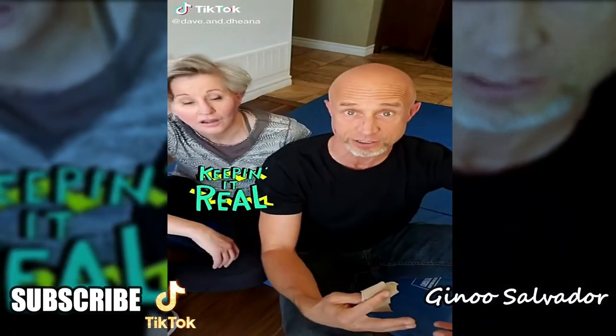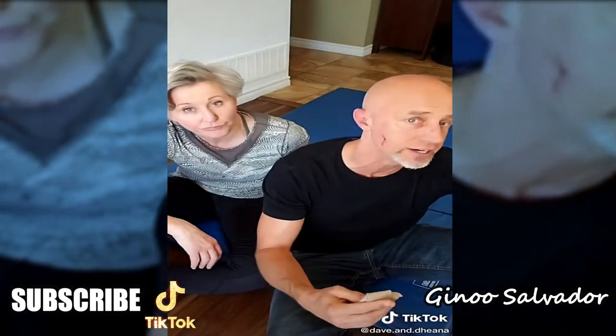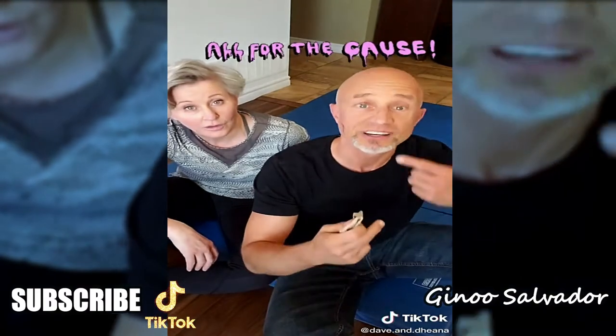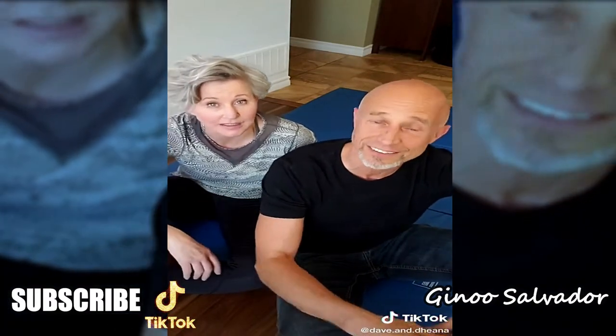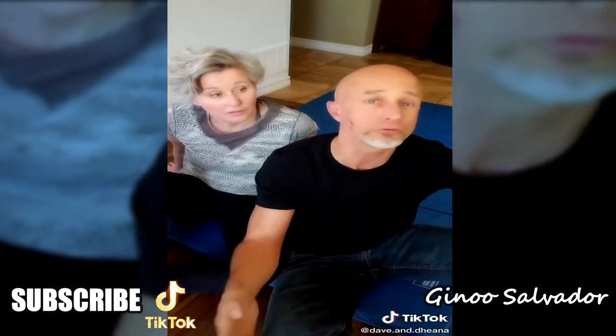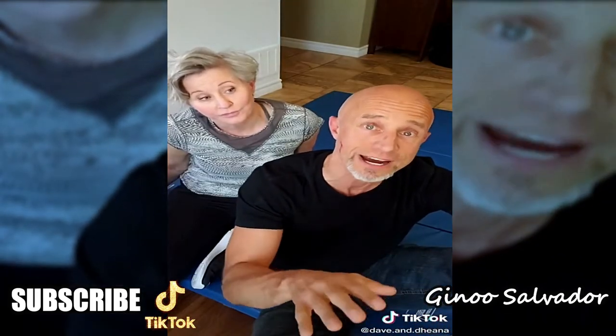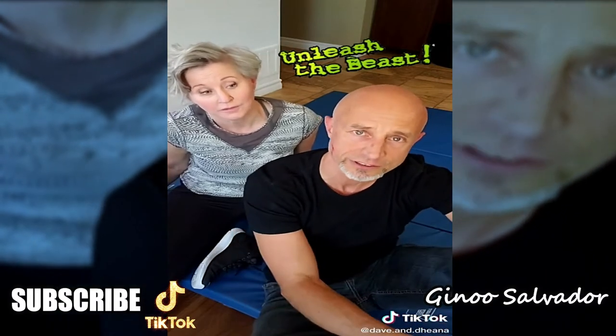We just did a bunch of videos as realistically as possible. Self-defense is not a one-two-three — there is no A-B-C. You have to go in there with certain strategies and be willing to change them up. Fighting tooth and nail is first and foremost.